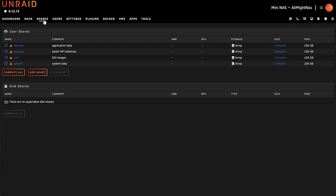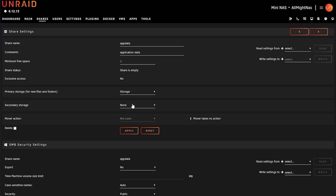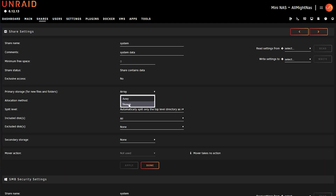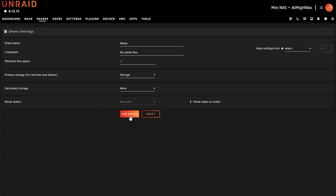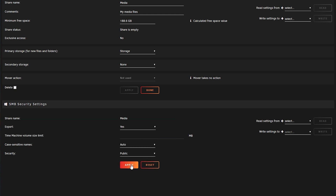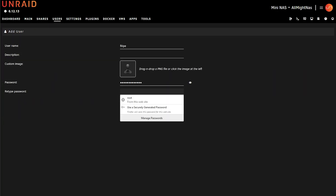Let's create our shares. Click on Shares, and first let's move all these shares out of the array. Click on App Data, Primary Storage, put 'storage' — which is what we just created — and click Apply. Repeat the process for all the other shares. Now let's create a new share called 'media'. The primary storage is going to be 'storage', which is the label we gave it. Click Add Share. For the settings, let's export so we can use Samba, and click Done. Before we map this into Windows, we're also going to need a user to access this, because otherwise the root user is not going to work.